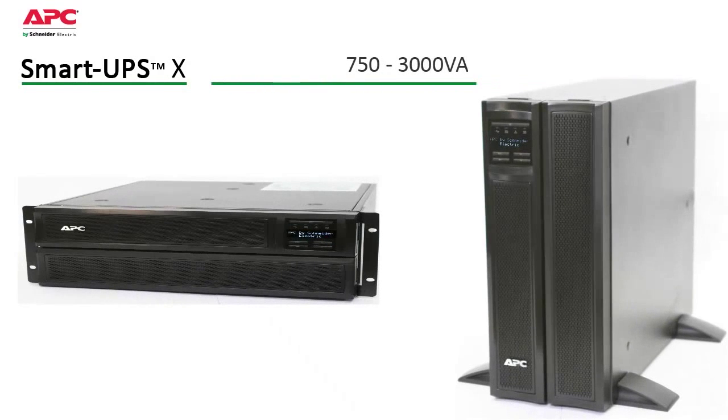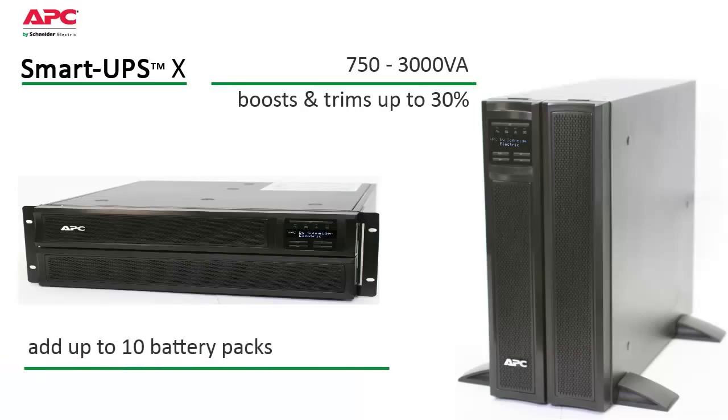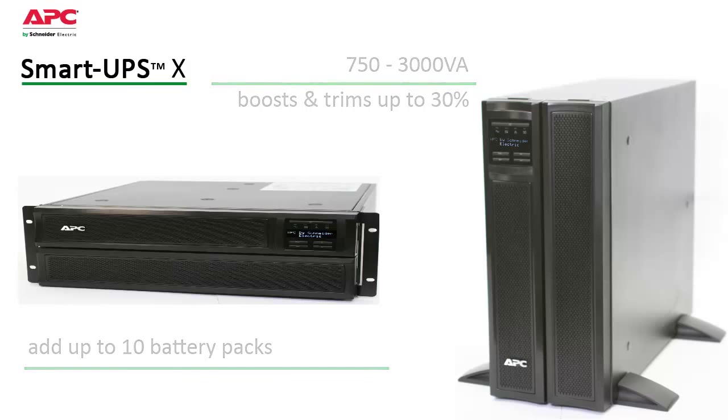Available in a flexible rack tower convertible form, it fits most standard mounting environments. More efficient than double conversion online UPSs and easier to deploy than generators, the SmartUps X accepts up to 10 external batteries to increase availability — and because it's a SmartUps, you know it's reliable.